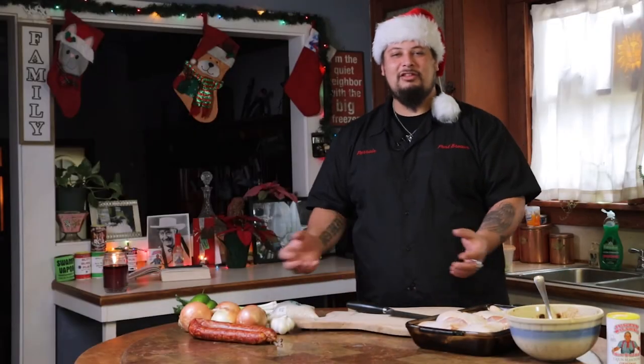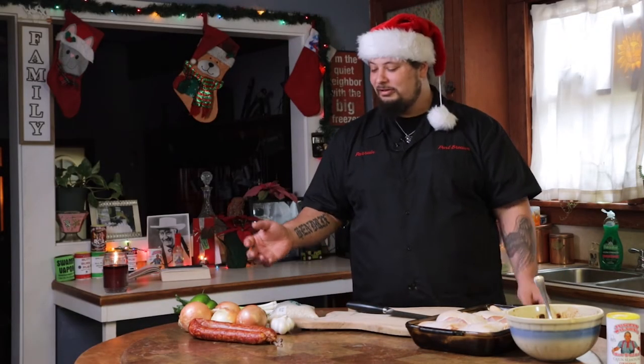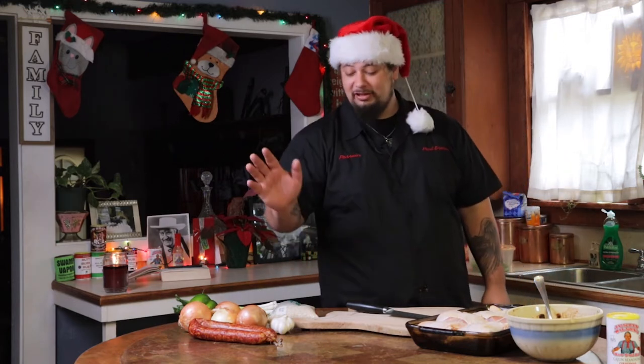Welcome to a special Christmas edition of the Bontone Cooking Show. Today we're making a chicken, sausage, and gumbo because a lot of people have been requesting that.